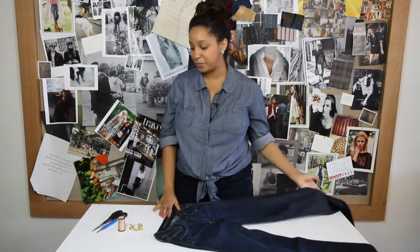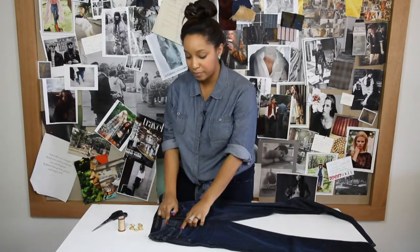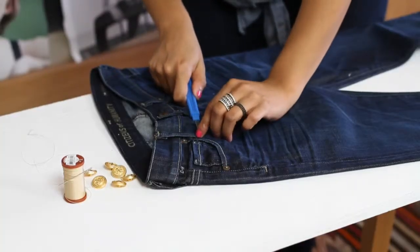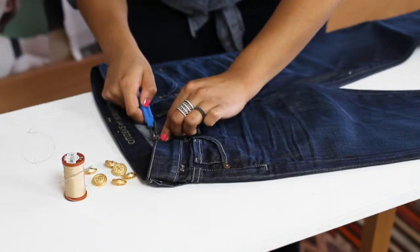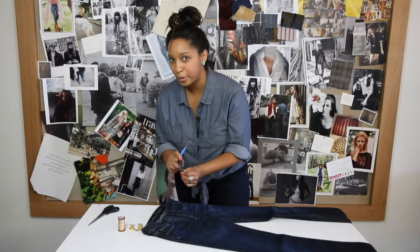First, what you're going to want to do is use your seam ripper or a pair of scissors to remove the belt loops from the jeans. See? No belt loops.